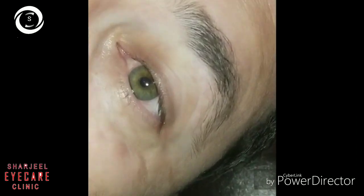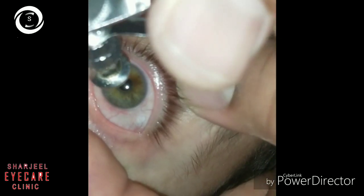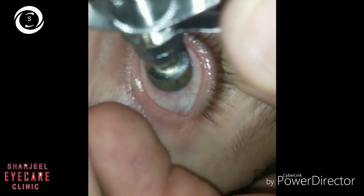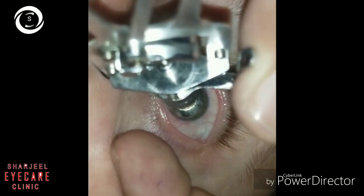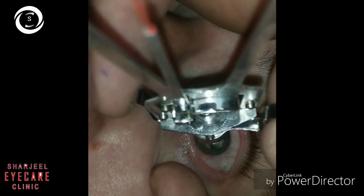You should place the foot plate in the center of the cornea. Here you can see the foot plate — that is how you should place it in the center of the cornea to get accurate readings.